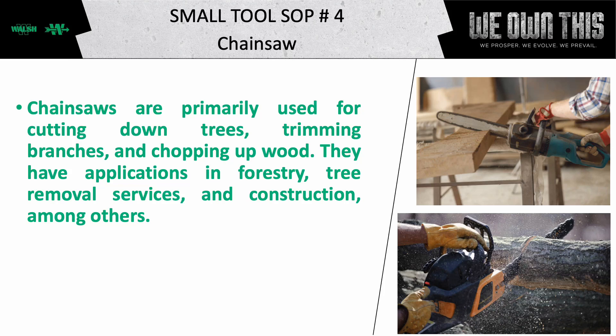Welcome to the Small Tool Standard Operating Procedure Review. Today, we will talk about the chainsaw.